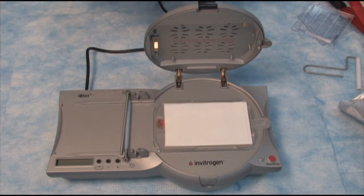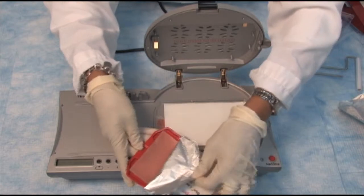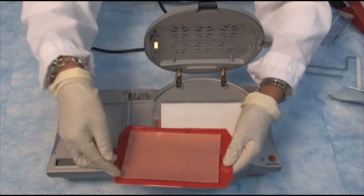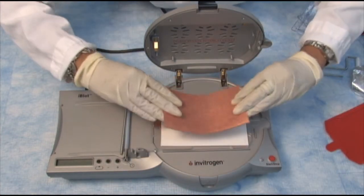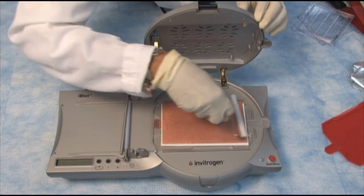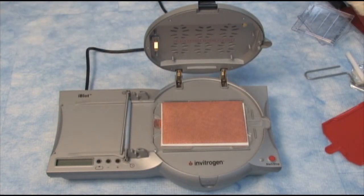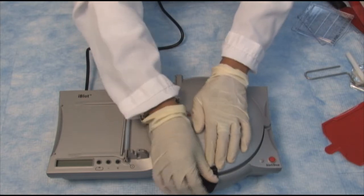We now get the top stack. This time I'm not only going to remove the aluminum foil, but I'm going to scoop out the stack from the tray and place it on top of the filter paper. Once again, remove any air bubbles. Then take one of the sponges that comes in the kit and place the sponge in the lid, and simply close the lid.